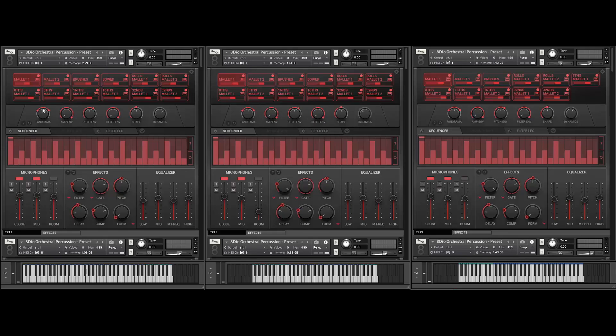You have an additional set of controls down here. You can control the stereo image, amplitude and pitch envelopes, and filter envelopes. You can also control the transient shape of the sound. The dynamics button allows you to control the velocity responsiveness on your keyboard. Down here you have a sequencer — you can actually sequence everything, and I'll demonstrate that in the video as well. This corresponds to velocity layers. We also have a filter LFO with speed control. We also recorded all the instruments with three different microphone positions: close, mid, and room — all compilations of multiple microphone arrays, really beautiful sounding. On top of that you've got front-face effects, a bunch of different filter types, and you can right-click to assign any of these to your CCs.